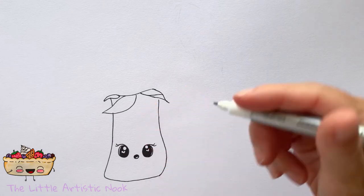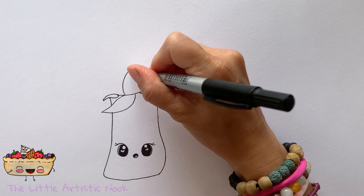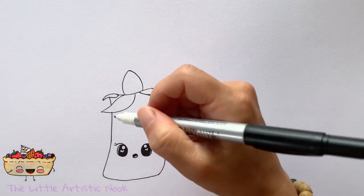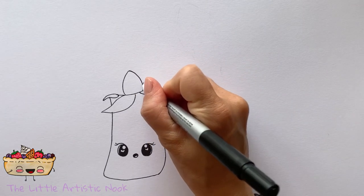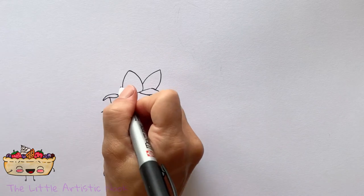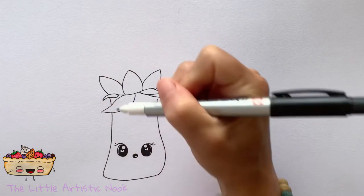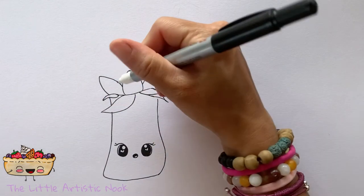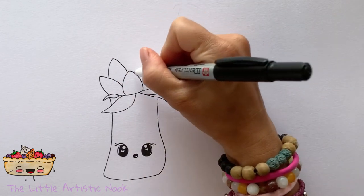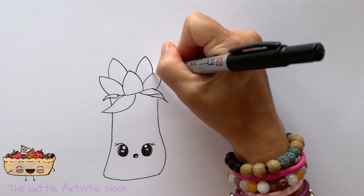Now let's start drawing out the top of the artichoke. Starting at the center point right at the top of our stem, I'm going to draw an upside-down V shape — you can have a slight curve on the outside edges but just looking for that point at the top. Then I'll make another one behind it pointing towards the top right corner, and another facing the top left corner. That's our first layer, and now we'll go in behind and keep adding these shapes so the petals grow out and around.